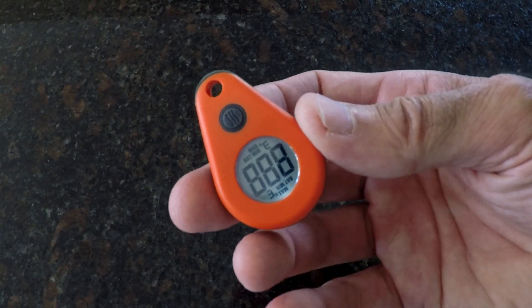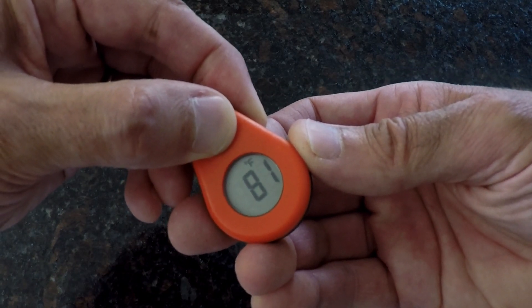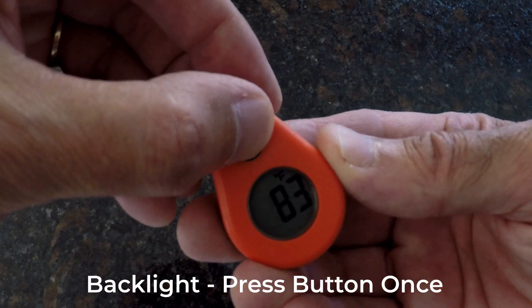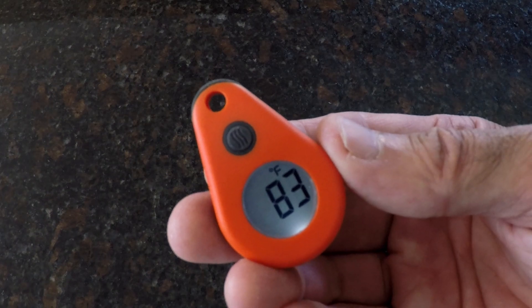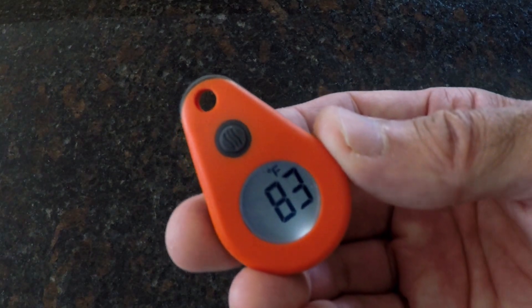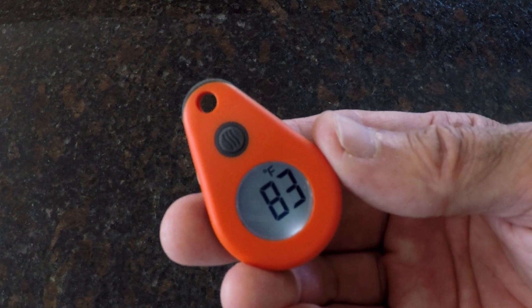To turn on the ThermoDrop, simply press the small black button. When you want to turn it off, press and hold the button for 5 seconds. Once the ThermoDrop has been turned on, you can activate the backlight by pressing the button once. To shut off the backlight, press the button a second time, or simply wait 10 seconds and it will shut off by itself.